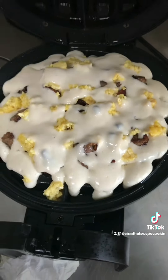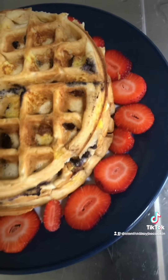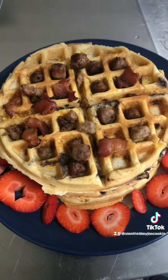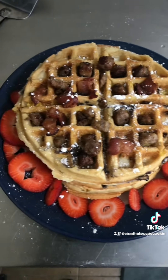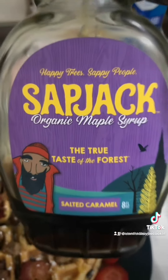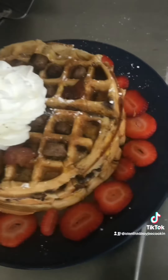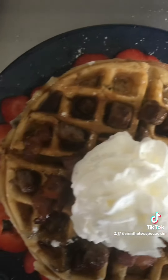Once your waffle is done, pull it out. Y'all know I have to be extra and add strawberries on the side, but we ain't done yet. Top that thing with the rest of that meat, add some powdered sugar on top, hit it with your favorite maple syrup, top it with whipped cream, and that's it guys!